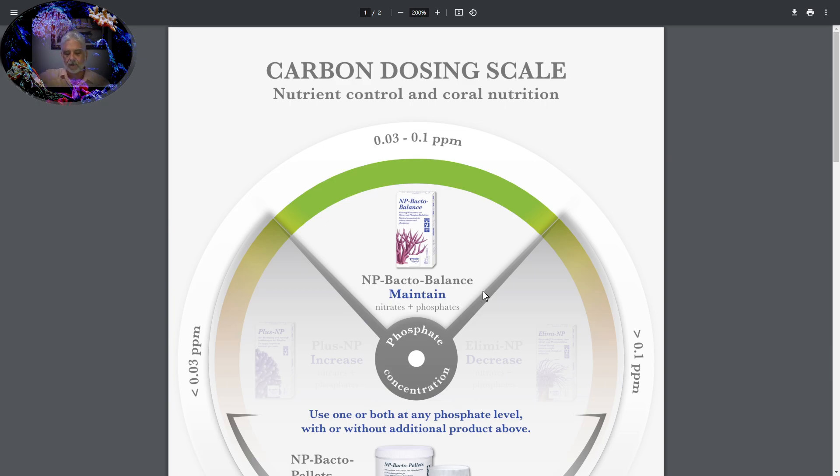Back to Bacto Balance — great product. Also, a heads up: if you're dosing with something for carbon dosing and you can't take a nice smell of it without getting sick, passing out, getting cross-eyed or high, you probably shouldn't put it in your tank. You can tell this stuff is natural — it doesn't smell like ammonia, it doesn't smell like denatured alcohol, and it doesn't smell like vodka or sugar.